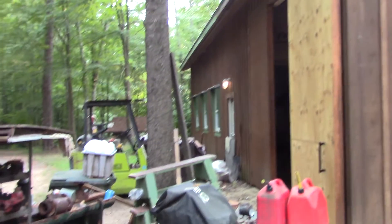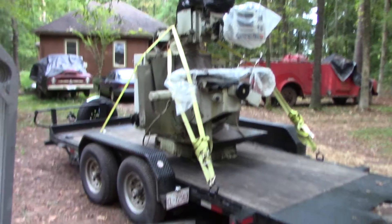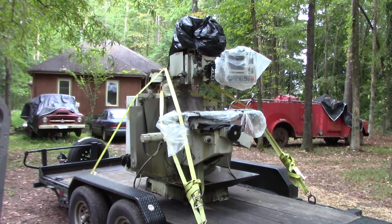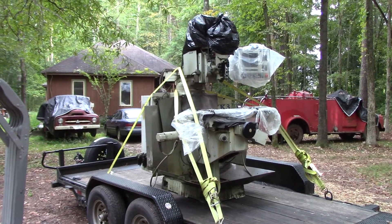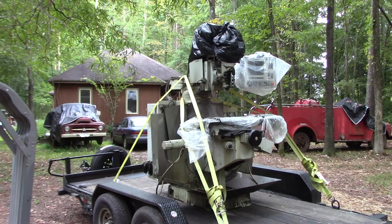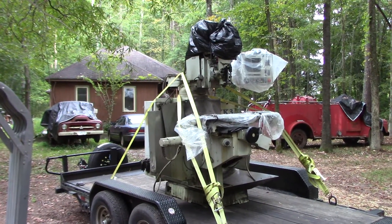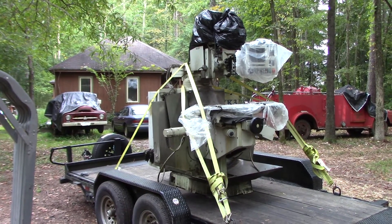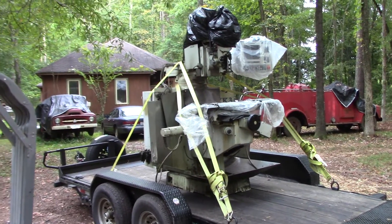I've got to get it in the shop somehow - that's going to be a challenge. Keep watching as I get it unloaded, hooked up, positioned, and get to using this thing. There are not many videos on YouTube about Milltronics - I saw one or two last night showing a guy giving tips on setting up. Super excited - stoked if you can't hear it in my voice.